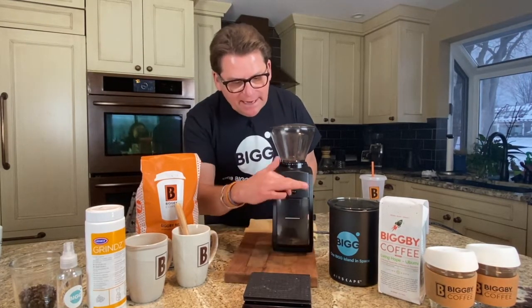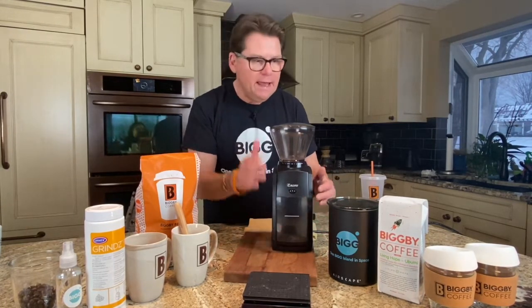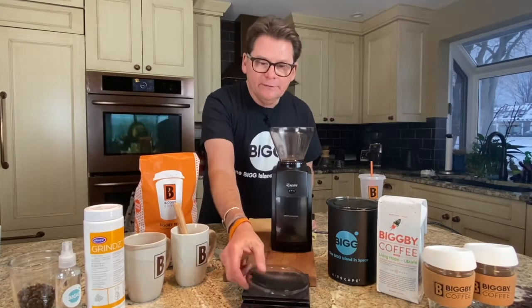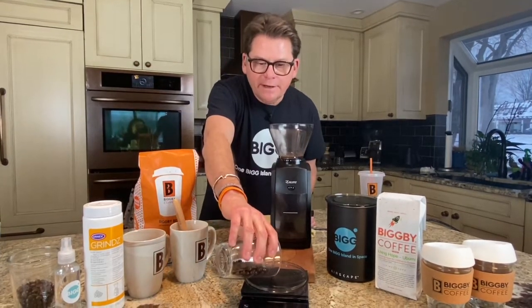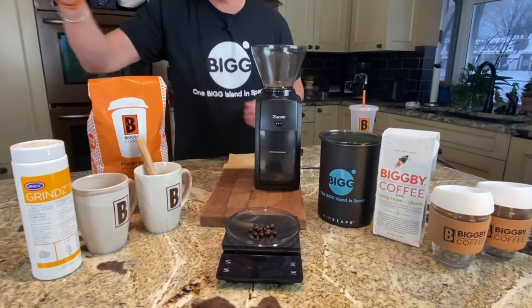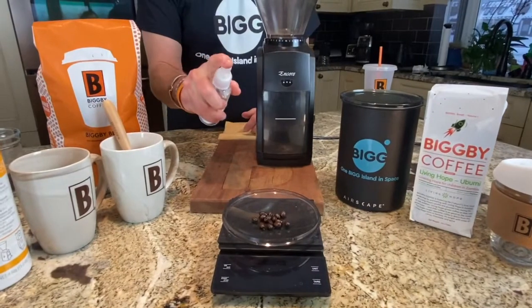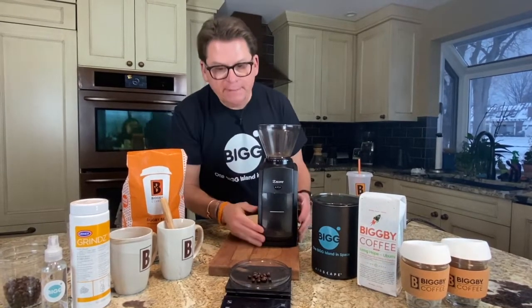The first pro tip: do you ever have static electricity catch your coffee in the chamber or up on top? I do all the time. The pro tip is when you're dosing out your coffee — we'll just put a few beans right here — if you do this one thing with a little spritz bottle, give it one little spray, boom, it'll reduce all the static out of this chamber area.